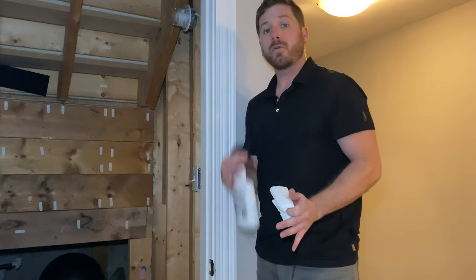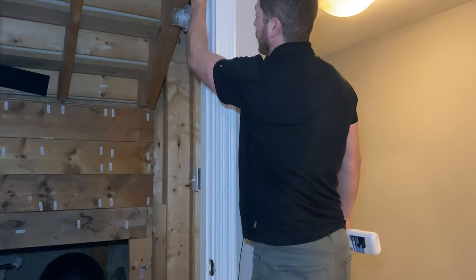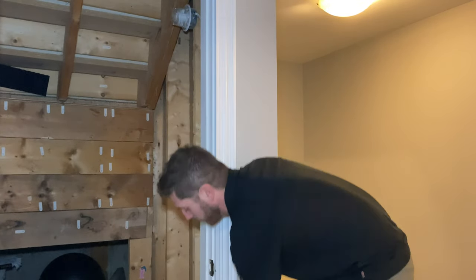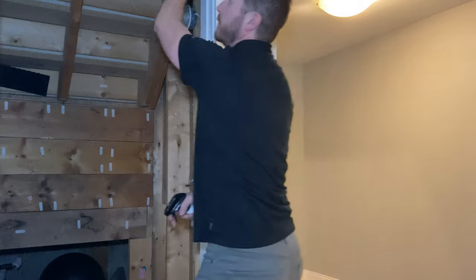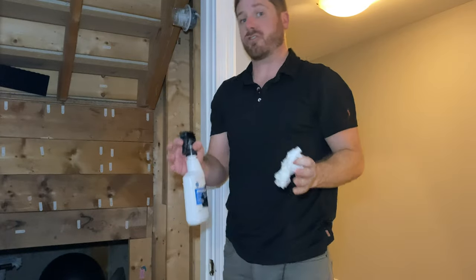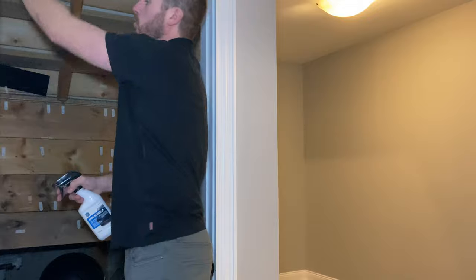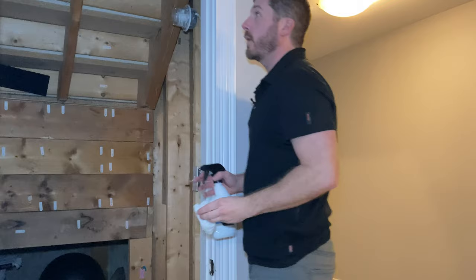Now that the frame is back where it should be, use a little soap and water to clean the area where you'll be applying the weather strip. This is something a lot of people forget — you just want to stick it on, but the self-adhesive strip is going to have a hard time sticking if the surface is full of dust. Remove all that dust before applying.